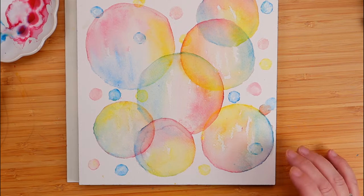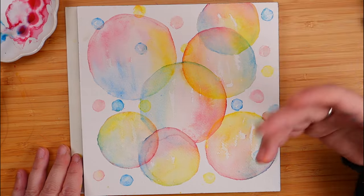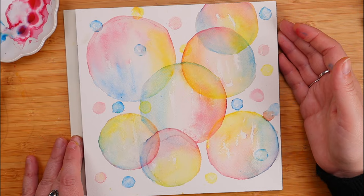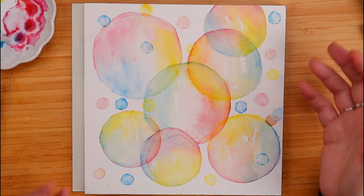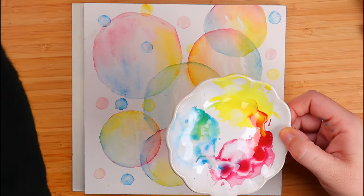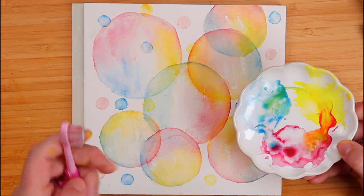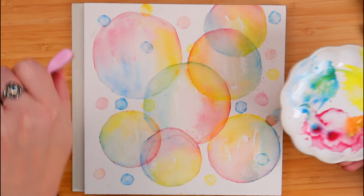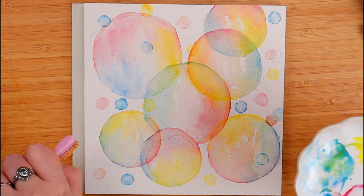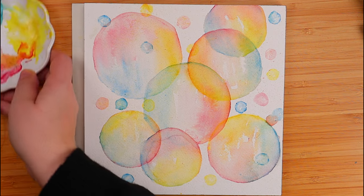Now that we've waited for it to dry — well, we made it dry — this is our finished result. Yes, we could just keep going: add lots of tiny bubbles, big bubbles, medium bubbles — it is your painting, you can do whatever you want. For me this is really really cool. Now I'm thinking this may need a little splatter — you know me, everything needs splatters as far as I'm concerned. So just a teeny tiny little bit of splatters. Let's see if I don't ruin the whole thing.